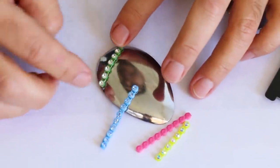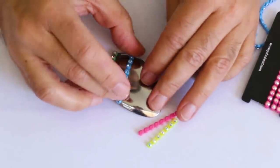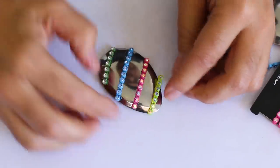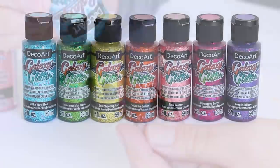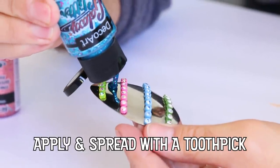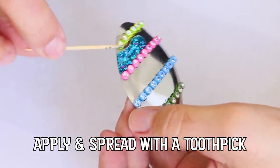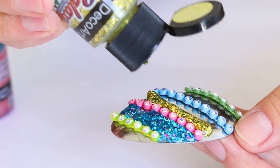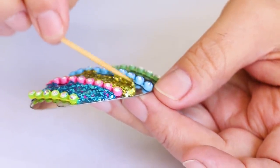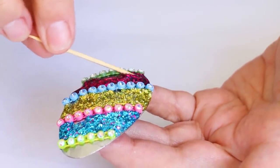Originally, rhinestones were rock crystals gathered from the Rhine River, and that's where we get the name rhinestone. The first production of modern plastic glitter is credited to Henry Rushman of New Jersey, who found a way to cut plastics and mylar into small bits in 1934.